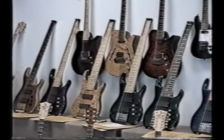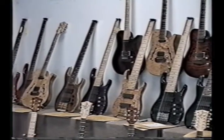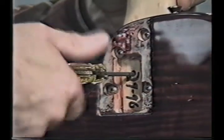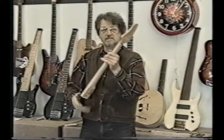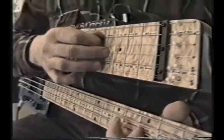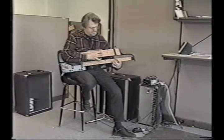PBC instruments represent a groundbreaking convergence of the traditional with the truly revolutionary. And now let's focus in on the particulars of how to set up, adjust and fine-tune these guitars and basses, as explained by the designer and creative force behind the tension-free neck, the wishbone bridge, the individual through-the-body bass bridge, the touch guitar and the hex mute system — the president of PBC, Dave Bunker.